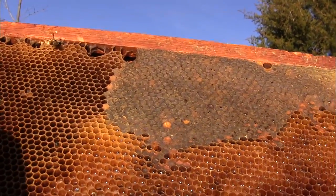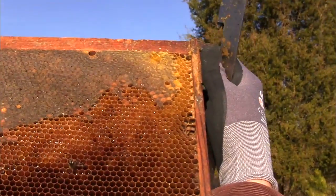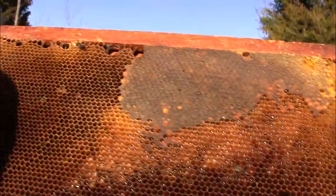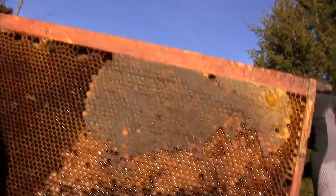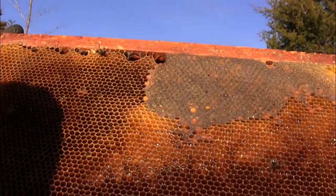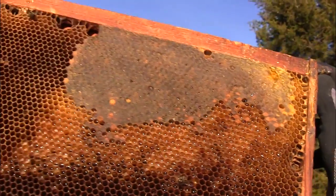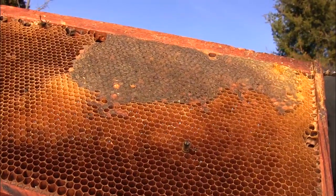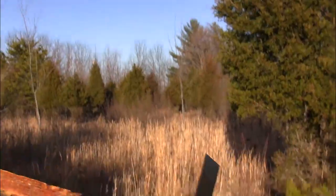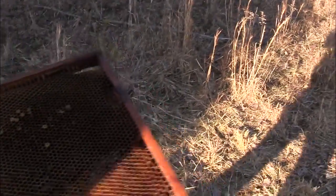It could be this guanine I've been reading about. If it's present, it means your hive was taken over by mites. The weird thing is, every time we've been out in this hive this last season, we didn't see any mites — as hard as we looked. We didn't even have beetles.